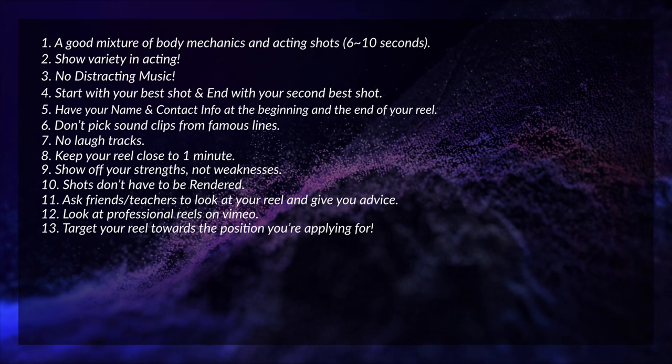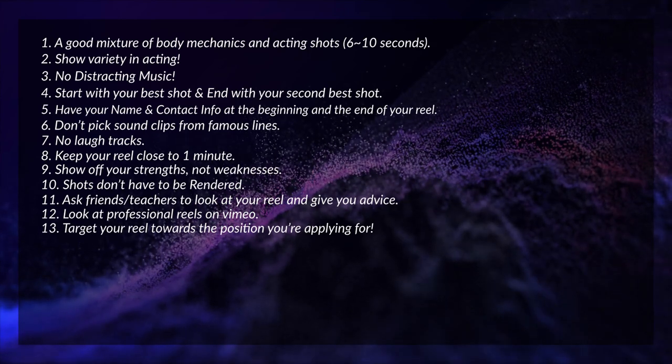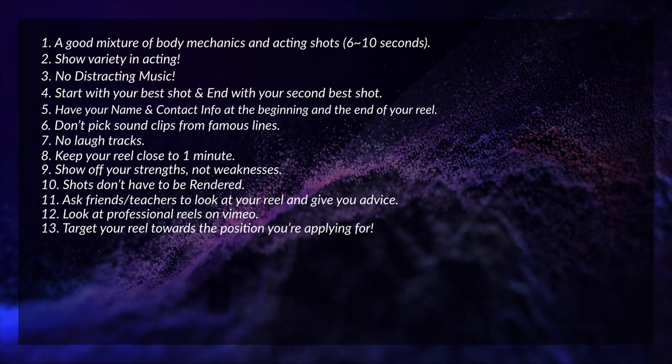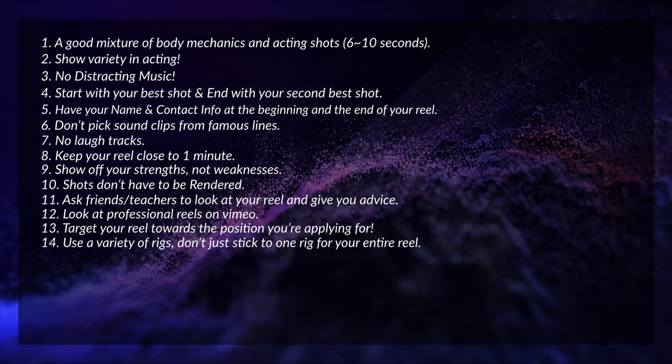Tip number thirteen: target your reel towards the position you're applying for. For example, a gaming reel will look completely different from a feature animation reel. A gaming reel will likely have a lot more cycles and animation layers, while a feature animation reel will be more realistic with a focus on acting.